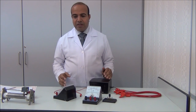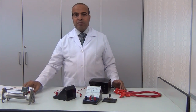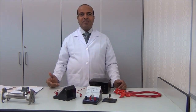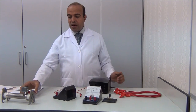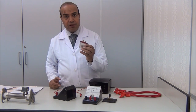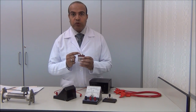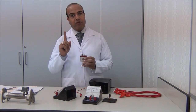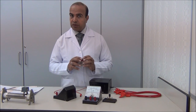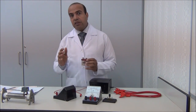Hello everyone. In this video we explain experiment number one, which talks about Ohm's Law. Ohm's Law states that the current through a metal wire is directly proportional to the potential difference, provided that the temperature is constant. The temperature remains constant, because if the temperature increases, the relation is not direct.